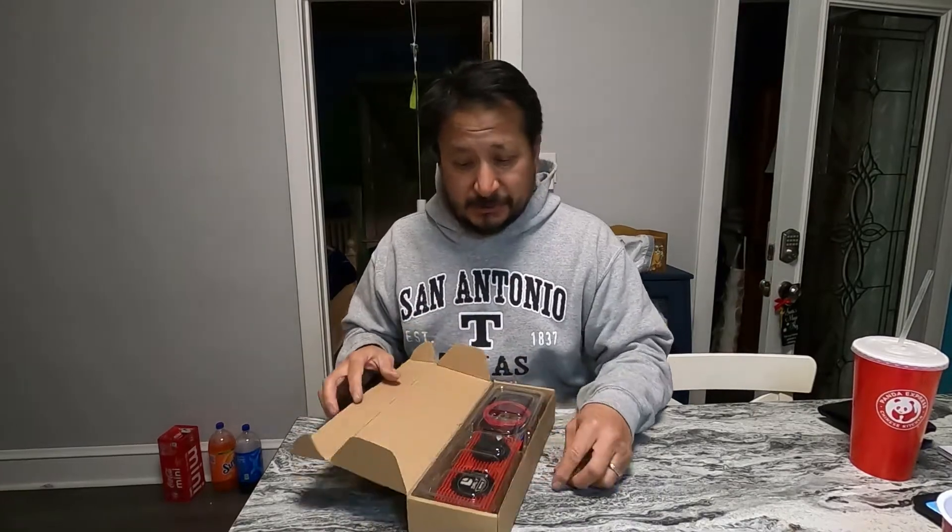I bought this one off of eBay. I'm building my own 48-volt lithium-ion battery out of individual cells.